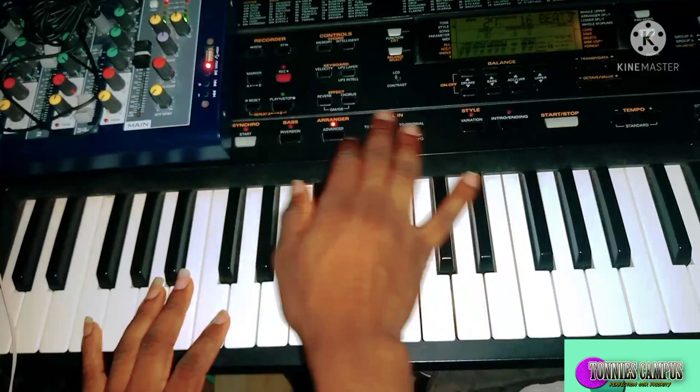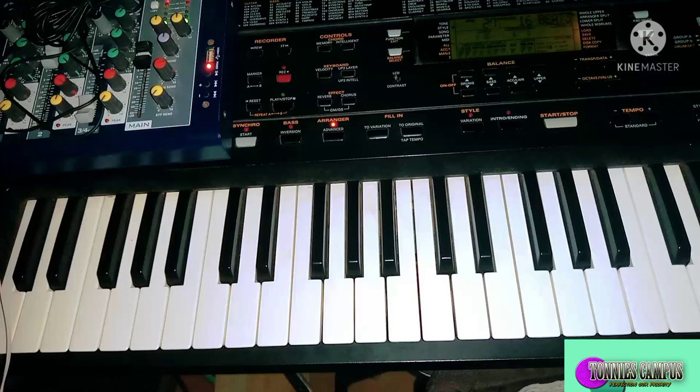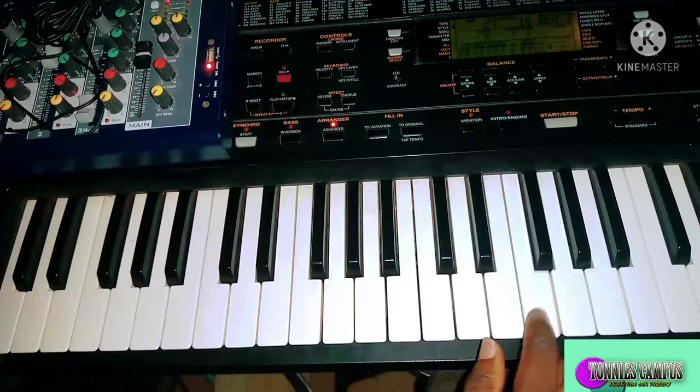We're going to do it in the key of F, and I have transposed the keyboard to B. So all you've got to do is transpose the key to B. Let's come straight to our keyboard — here is our F and the note starts this way.